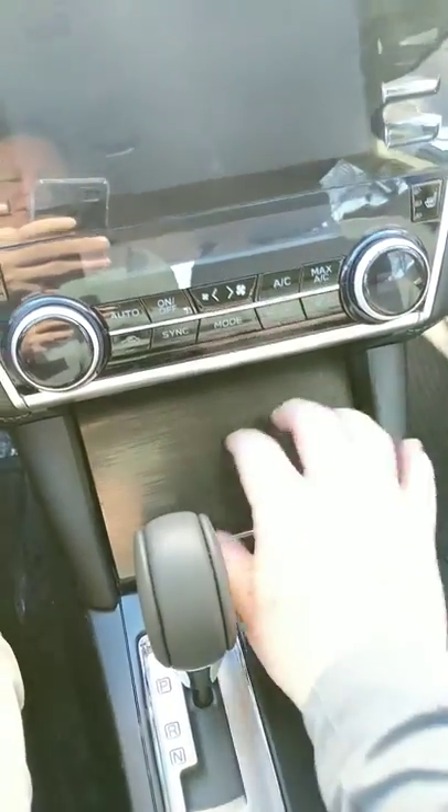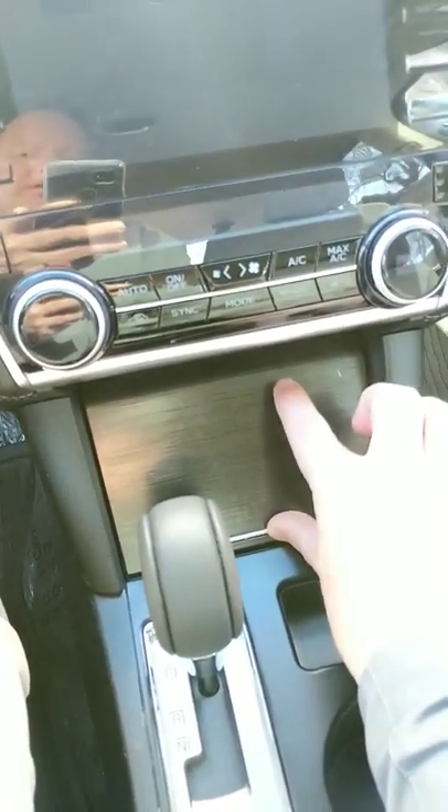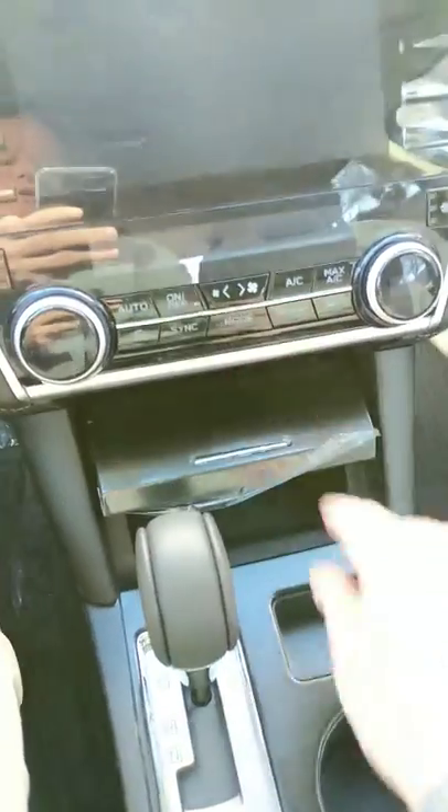So my trick would be to press and hold this down, and while you're holding it down push at the top so you can get it to unlock.